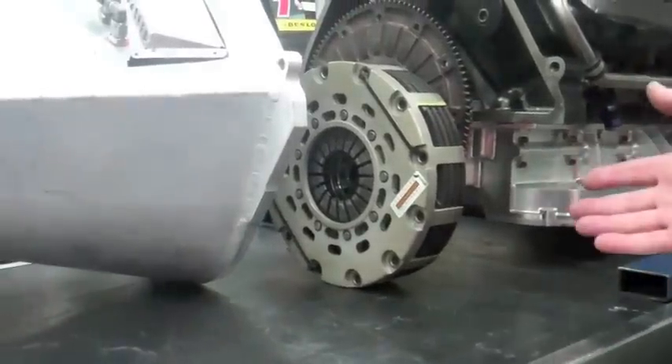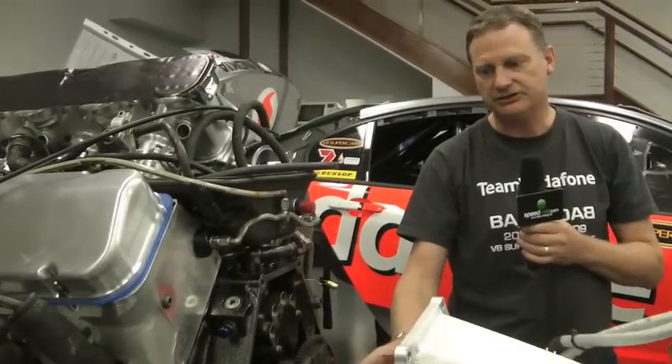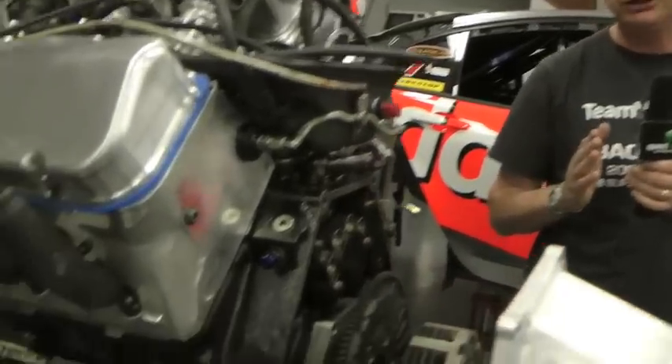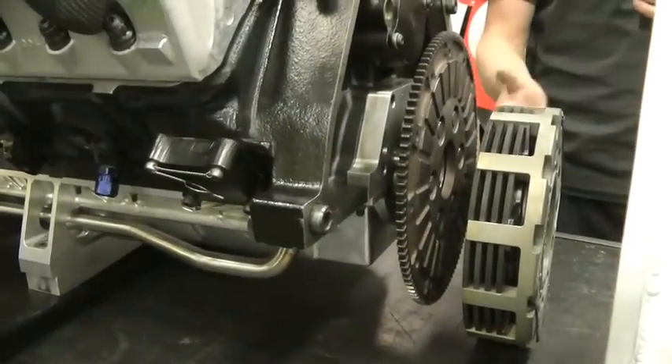carbon fibre plates to deal with the very high torque. Carbon fibre is used because once it gets hot it achieves a very high friction level and is also very tolerant of very high temperatures, used at the start of one of these races.